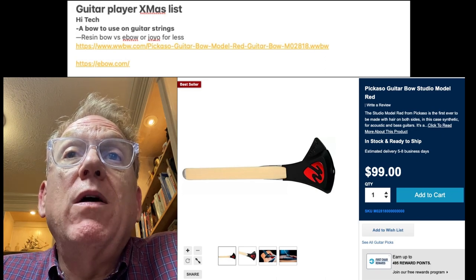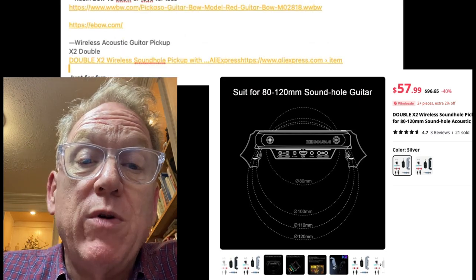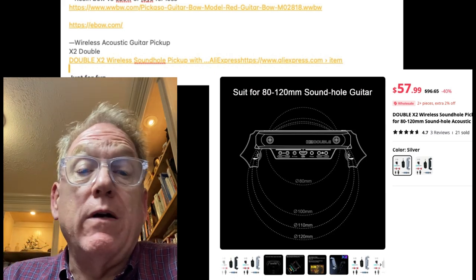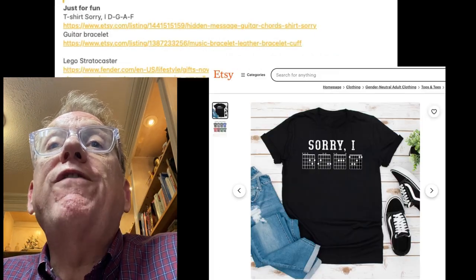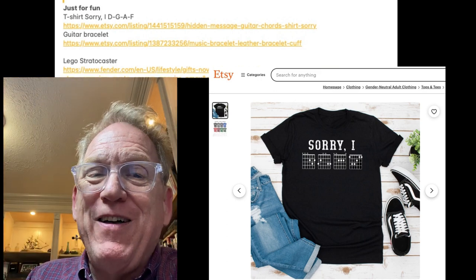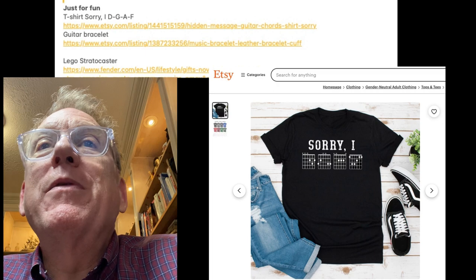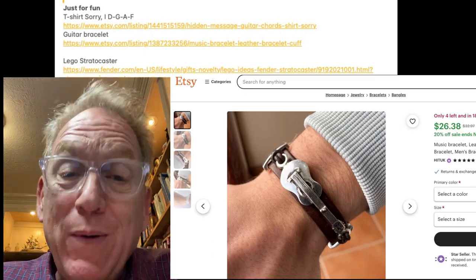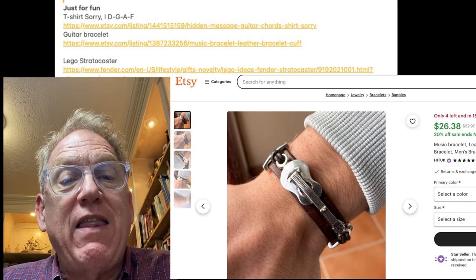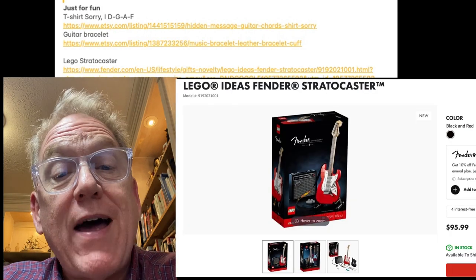The other high-tech thing would be a wireless acoustic guitar pickup, which I've reviewed on this channel. I really like the X2 Double — you can get it many places; I've listed AliExpress here, which has a good price on it. Just for fun, a t-shirt with the chords on it — DGAF — you can figure out what that means. So a guitar bracelet: don't get me a guitar bracelet, this is not on my actual wish list, but it looked really cool and I can imagine quite a few people might really like it. And the Lego Stratocaster — I'm really thinking about a grandson of mine who's playing a Fender; that might be a very cool gift for him.